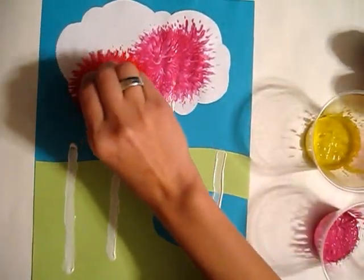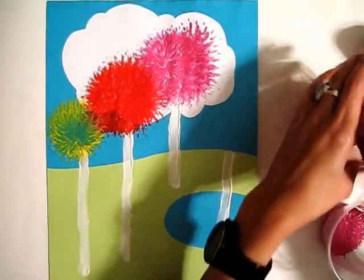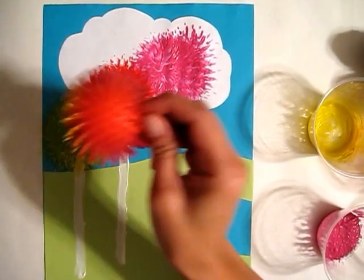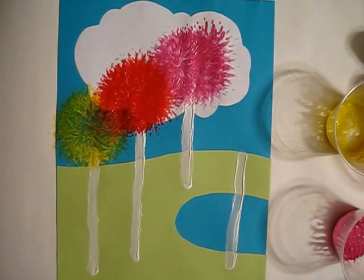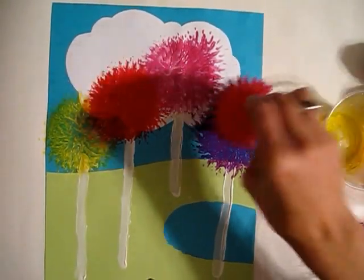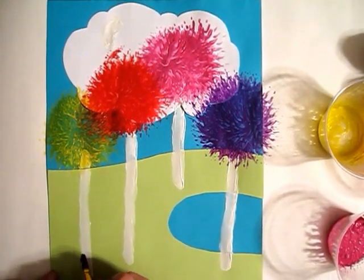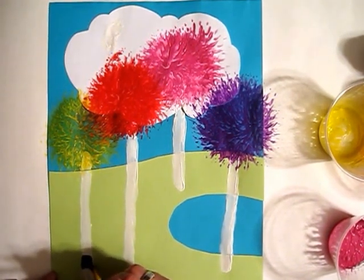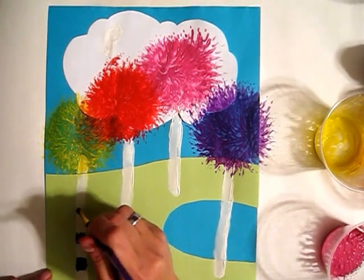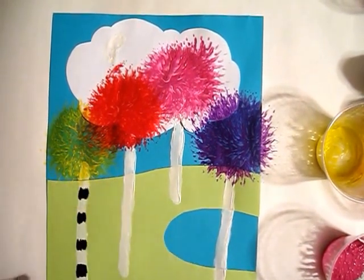I'm going to put a little bit more to darken it. Now we're going to do some yellow. And now I'm going to do a purple one for the last color. Now what I'm going to do is add some black to the trees, because they had some black lines. You're obviously going to want to do this after it dries just a little bit.